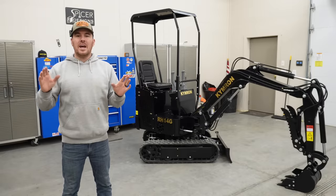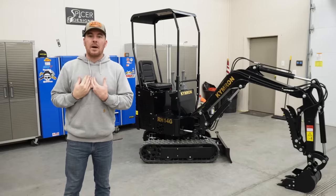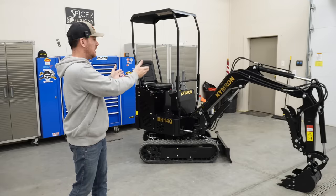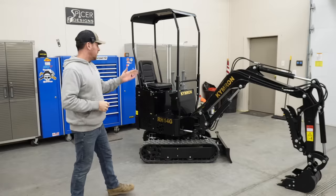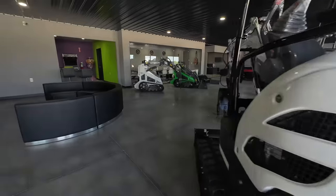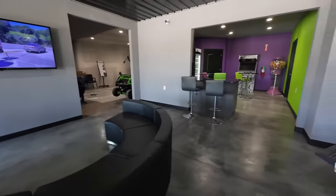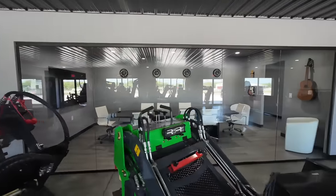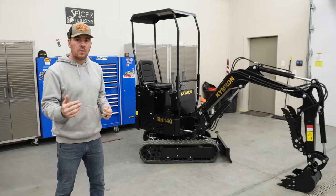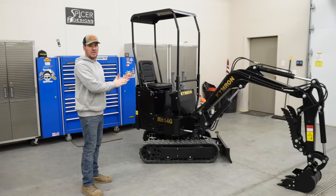First and foremost, this is not a commercial for Kimron. I'm not trying to sell you on Kimron — Kimron is responsible for selling machines. I'm just here to provide you with information on a machine I did a lot of research on and decided to purchase and invest in. Kimron is based out of Oklahoma — that's where the headquarters is located. They are a fairly new company and are opening up other dealers: one just east of Indianapolis where I picked this one up, another somewhere down in Kentucky, and a couple more in Oklahoma. What Kimron does is work with Chinese manufacturers to get these Chinese excavators in various different sizes, then make upgrades to them.